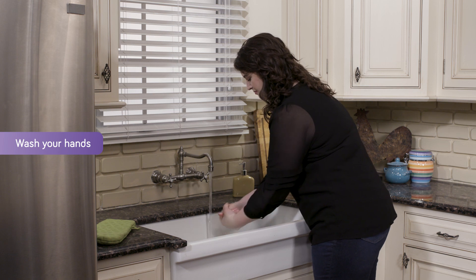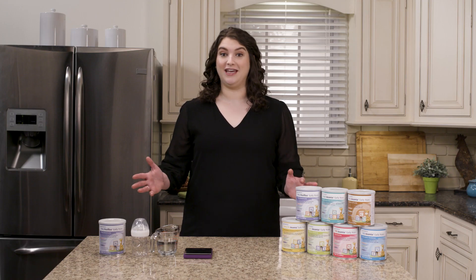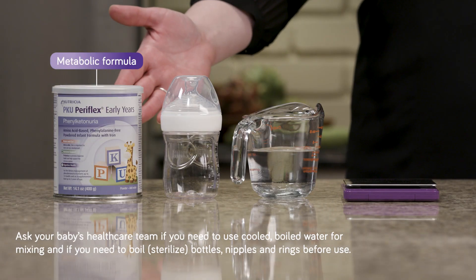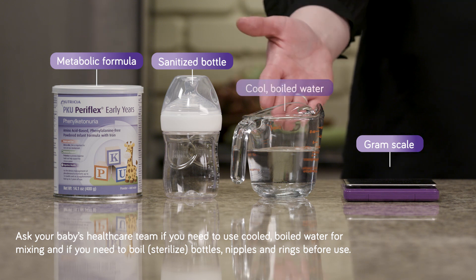First, be sure to always wash your hands before mixing any formula. Gather together everything you'll need, including your can of formula, a sanitized bottle, a gram scale, and cooled boiled water.